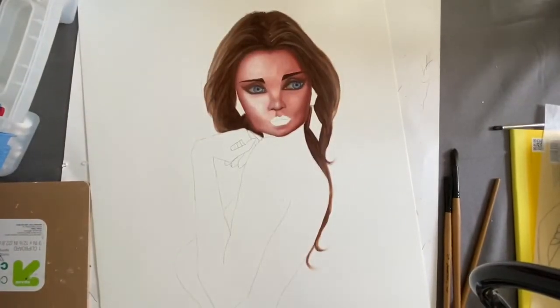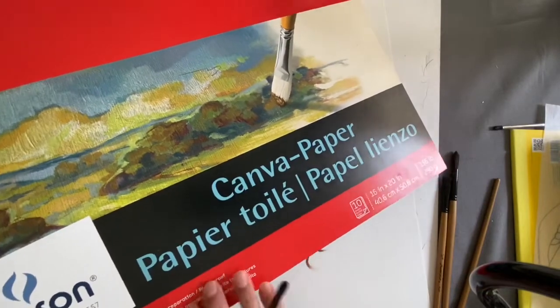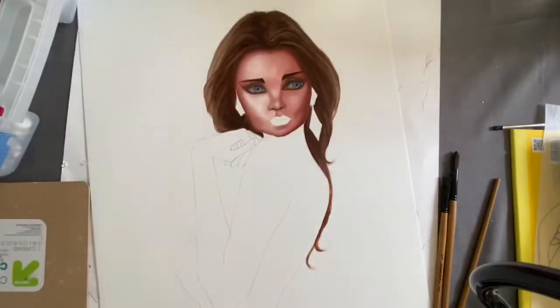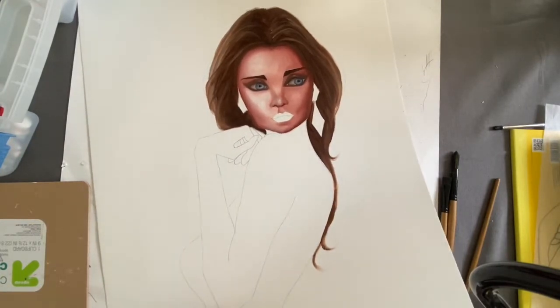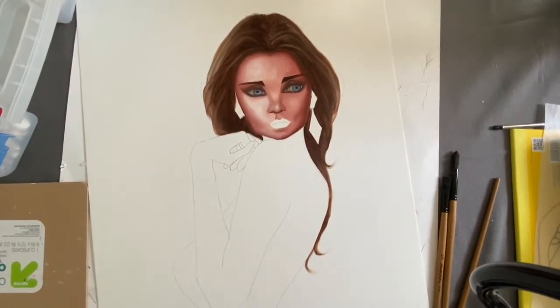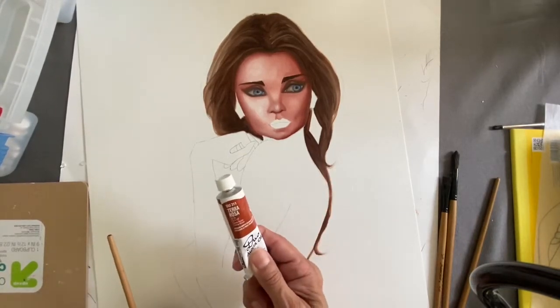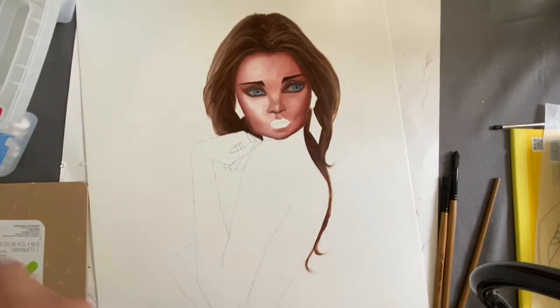I'm going to be doing this study on canvas paper right here. You can use it for oil or acrylic — it's a paper but it's very thick, about 130 pound paper. This is just going to be a study, and for the skin tone I'm going to be using this color I purchased called Terra Rosa. It's very close to a lighter skin color.